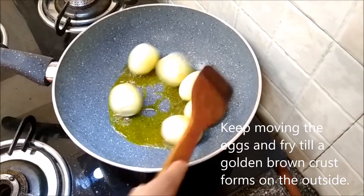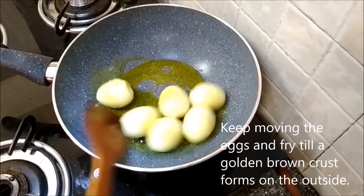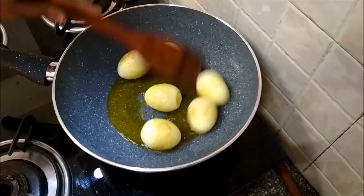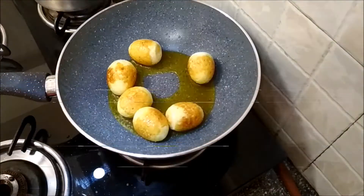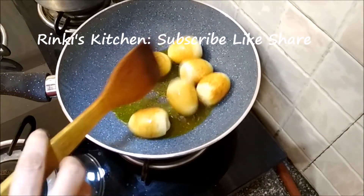Keep moving the eggs and fry them till they get a nice golden brown crust on the outside. They're nicely fried now — it's time to take them out.